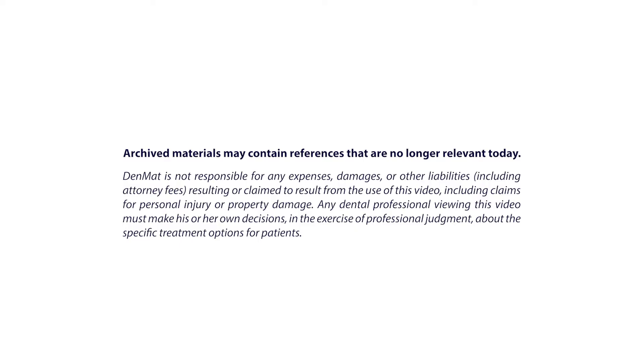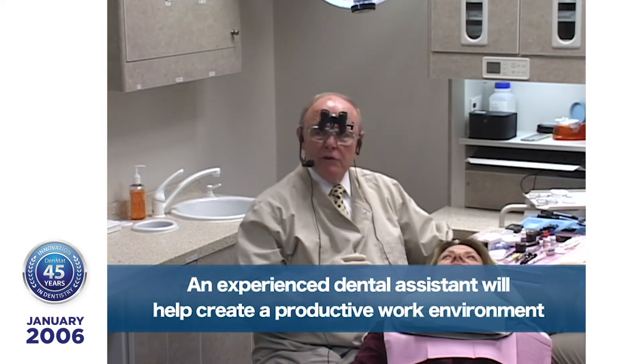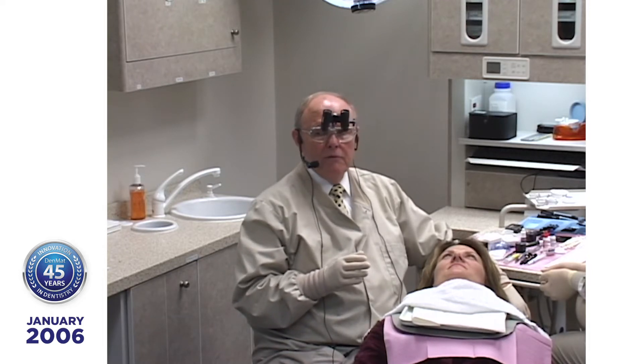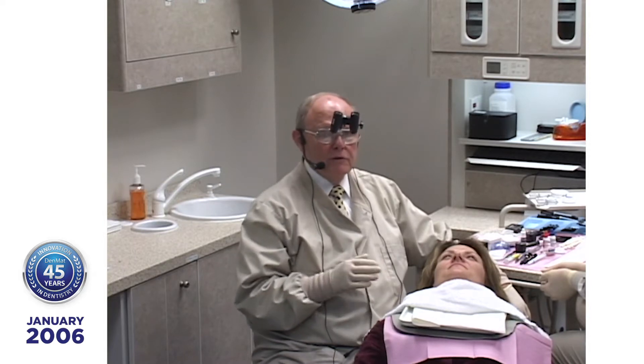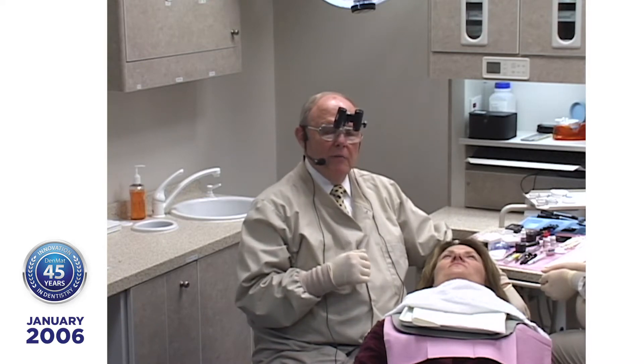Today we're just going to be working on natural teeth. Let's talk a little bit about getting ready to do this, because in many ways this will seem maybe too simple. It's going to be because I have my dental assistant — she makes it simple. When I walk in, everything is done for me ahead of time. So be sure you have your staff trained.